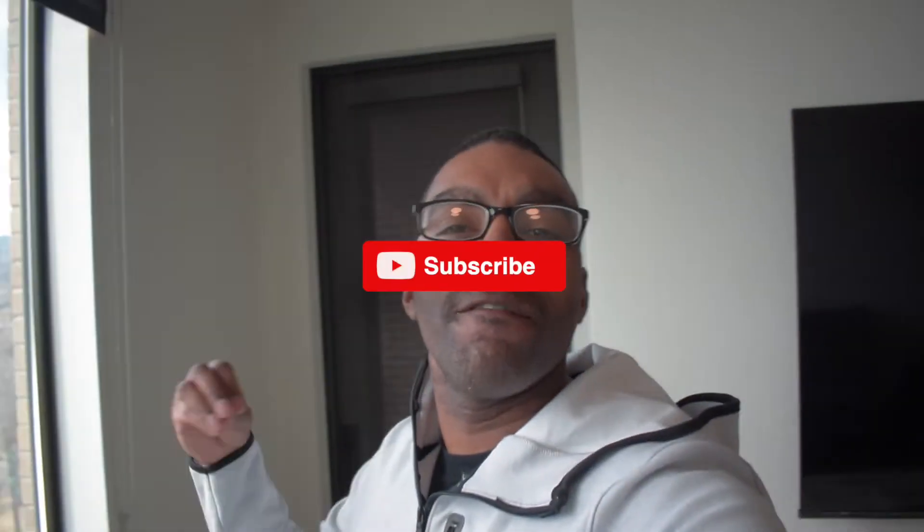Whoa! What you just saw was the finished product of the KitKat spec ad that I just did. Now let's get into behind the scenes.